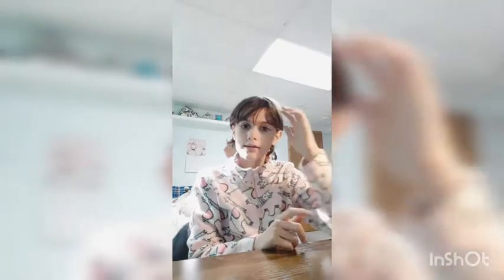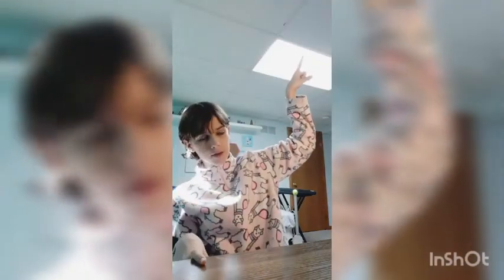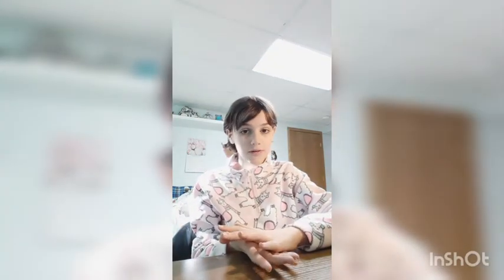Hey guys, welcome or welcome back to my YouTube channel. Today is kind of an interesting video. Also the lighting, I'm sorry, it's terrible but that's the only light I got in my room so I turned on my lamp and tried to eat this way. Now all I have left is a shadow — let's pretend that's not annoying.